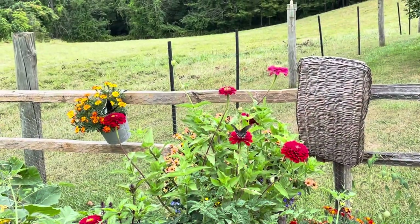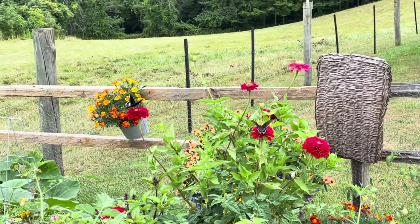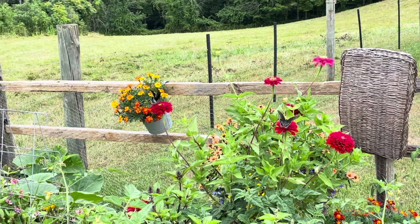Here we are in the garden. Let's take a look. Oh, a butterfly right in front of my face. I love it, and I'm totally distracted right now by all the butterflies and the pollinators, the bees.